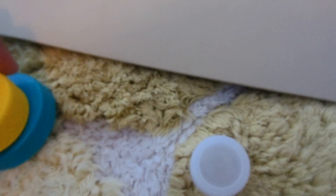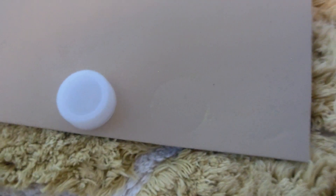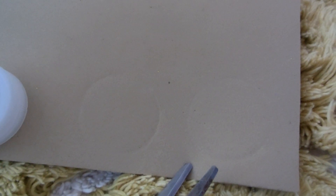After you have your bottle caps ready, take your bottle caps and press them down on your foam — it depends on how many pancakes you want. Then take your scissors and cut them out. Remember, the circle does not have to be perfect when you cut it out, because when you make real pancakes, they are not always a perfect circle either.